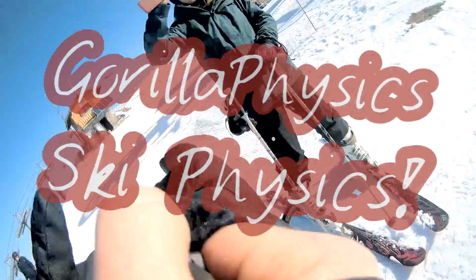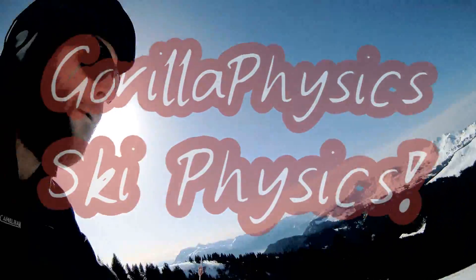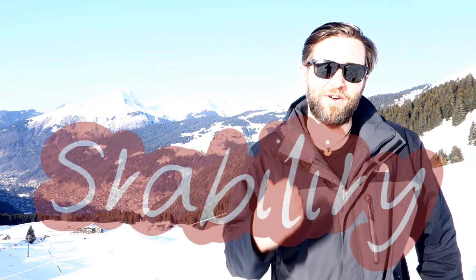So I'm going to talk to you about stability, which is a really interesting topic. It's a good application of moments. We're here in Morzine in the French Alps and we're going to do some physics of skiing.